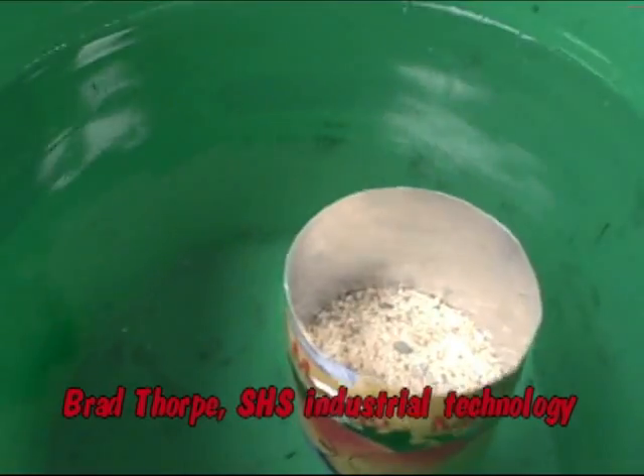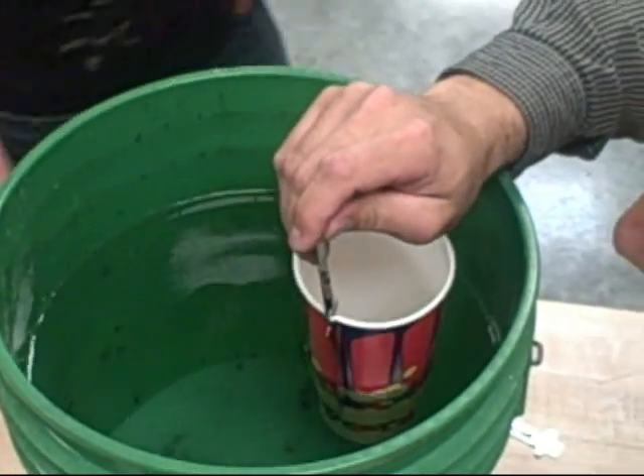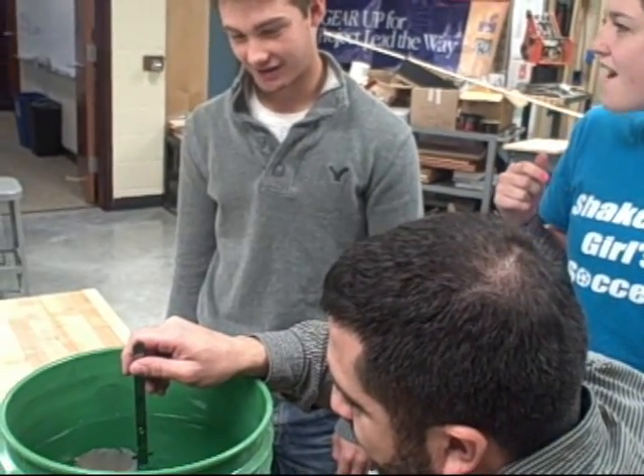So they're supposed to float a can one centimeter off of the water level. If the can sinks, they fail the activity. And each increment — if they were to play it safe and float their can really far out of the water, they fail as well, because they need to have it accurate. A little under one centimeter.